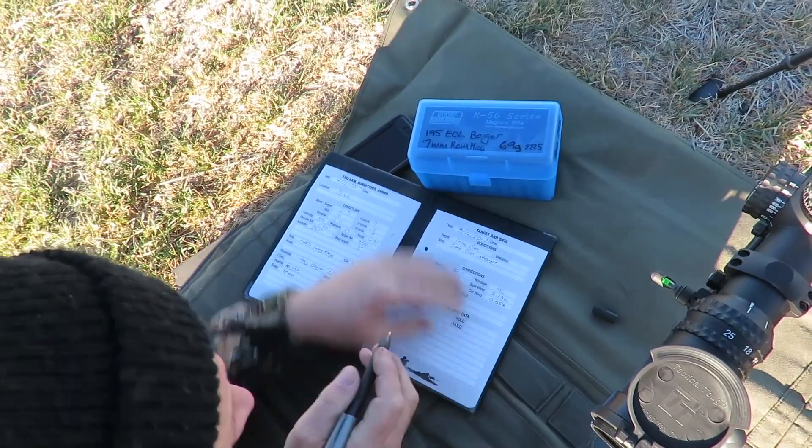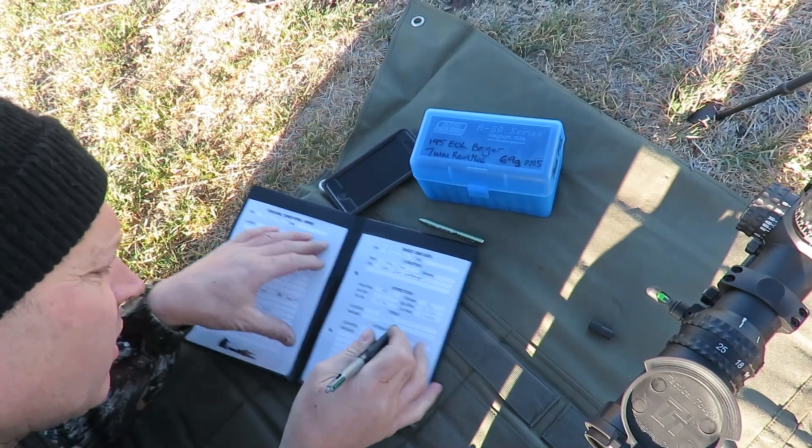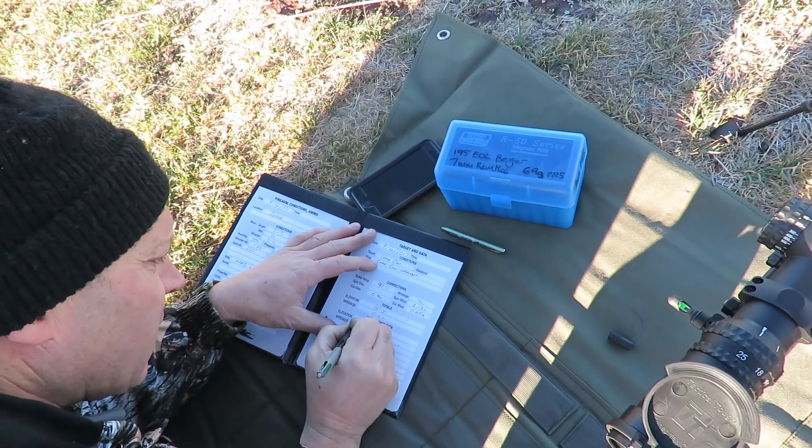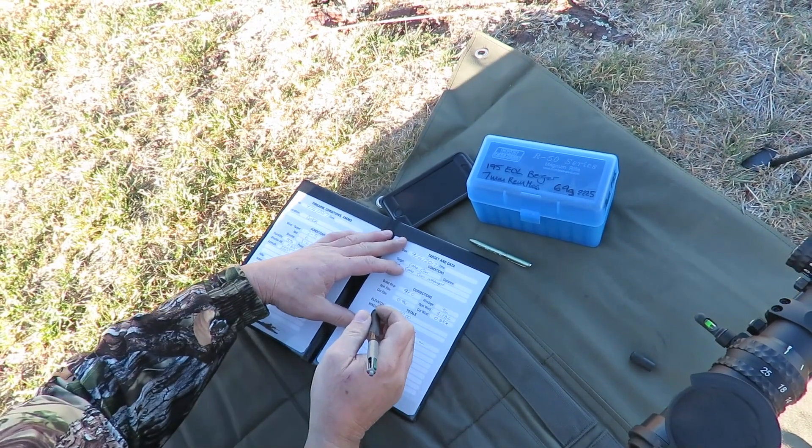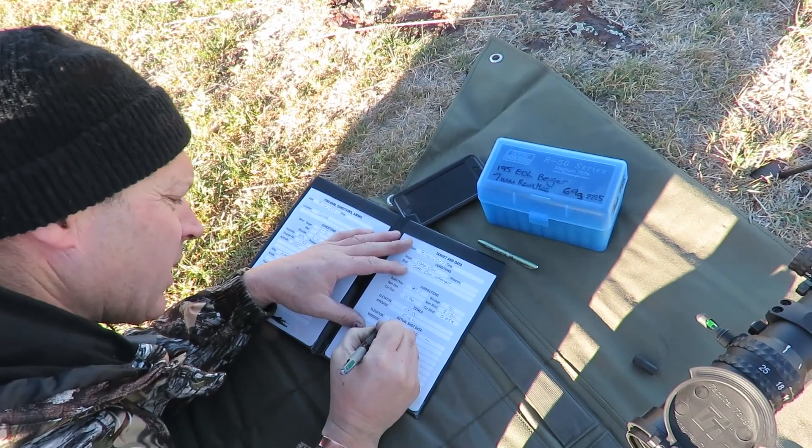It's an actual one-one-two-zero-zero windage — wound up with eleven, so that wasn't far off.